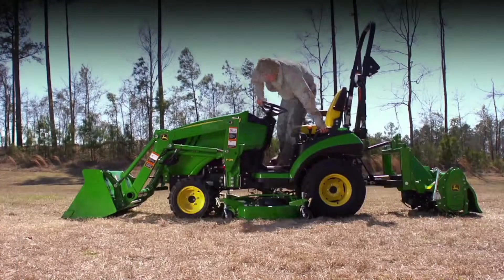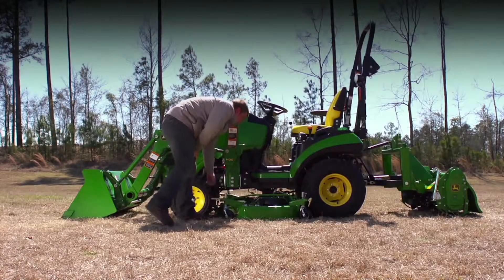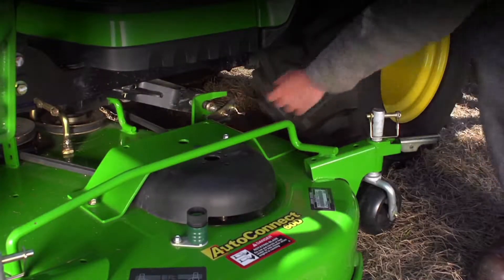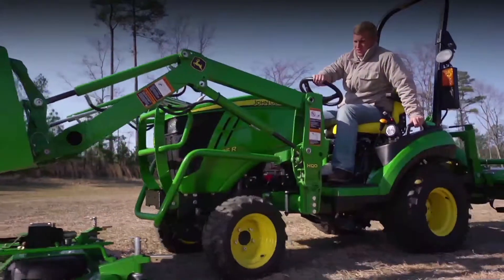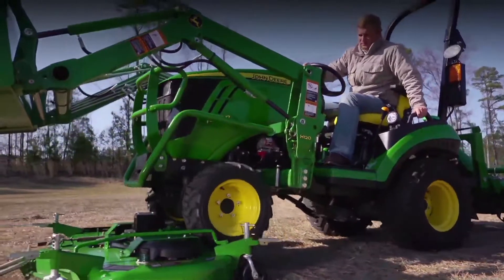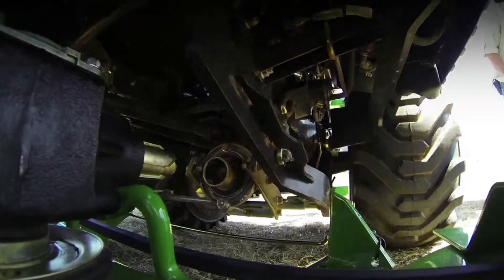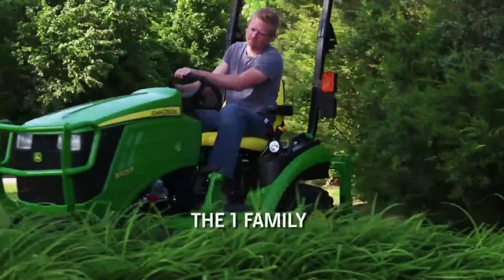And when you're finished mowing, the AutoConnect is so easy — you can quickly remove the deck just by undoing one latch and getting back on the tractor. The AutoConnect deck for the one-family subcompact makes attaching and detaching faster and easier than with any other tractor in its class.